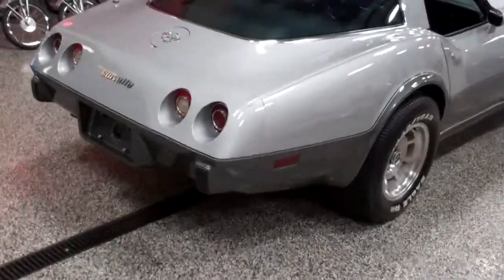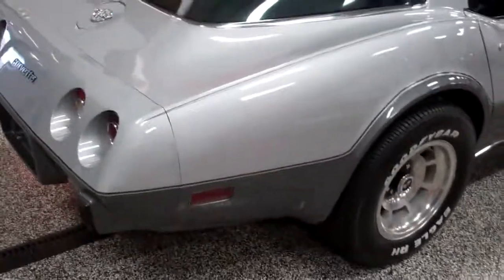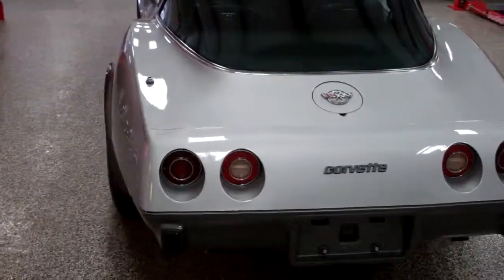Hey Jeff, Dave here at Online Motorsports. I've got this thing off the rack here, and I'm going to do a little walk around the exterior of the vehicle, then I'll go through the engine compartment, and we'll finish up in the interior.